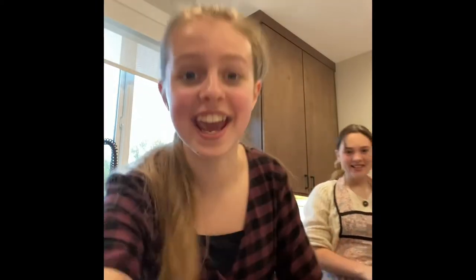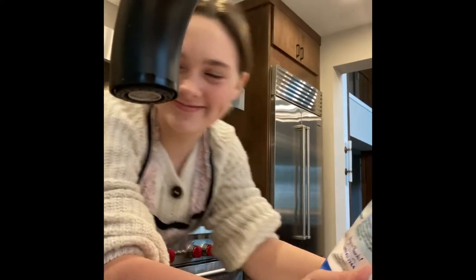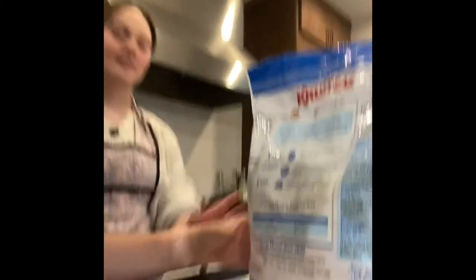Let's make these pancakes. Just do what we need — just add water. How hard can it be? Just add water. Do the instructions make sense to you? Does anything ever make sense to me? No.